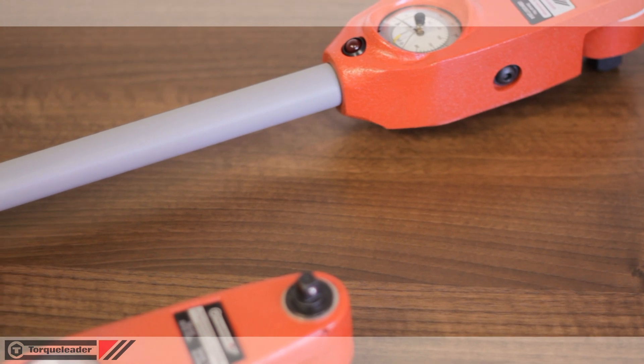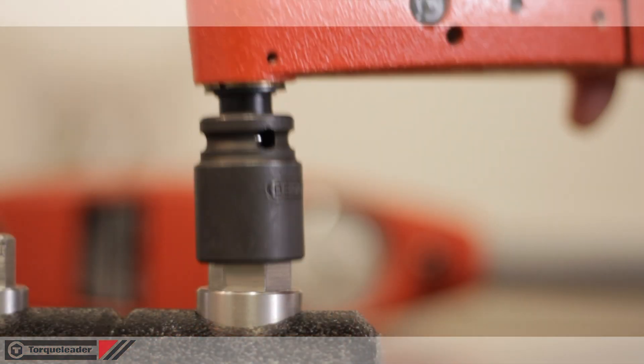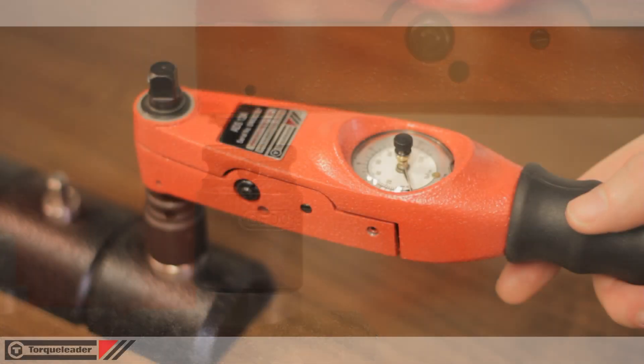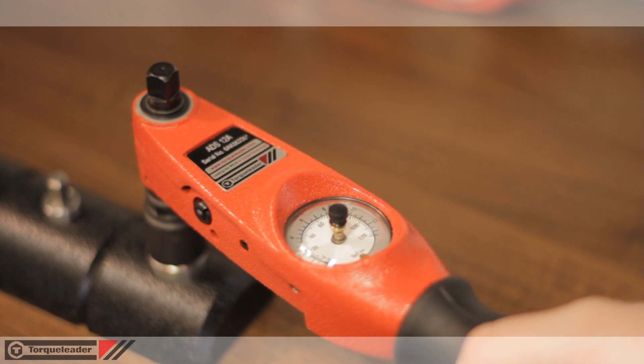The Torque Leader dial measuring torque range features a unique mechanism. When a load is applied to the tool, the two halves of the body move towards each other and compress a calibrated spring.